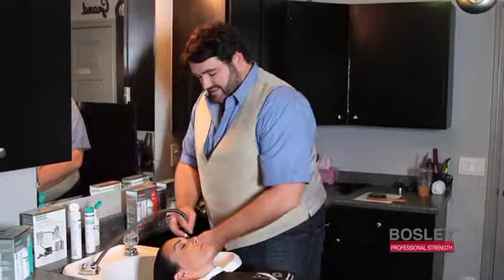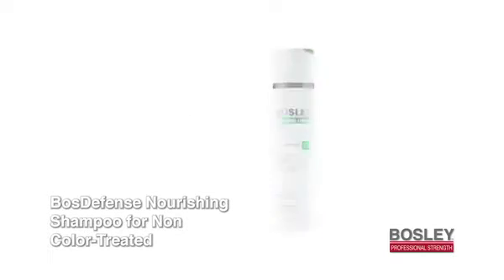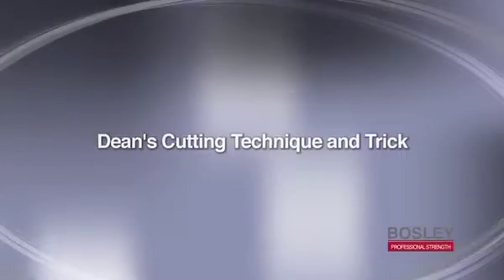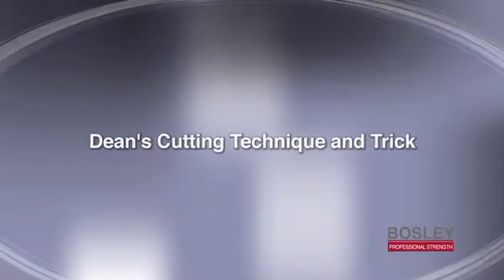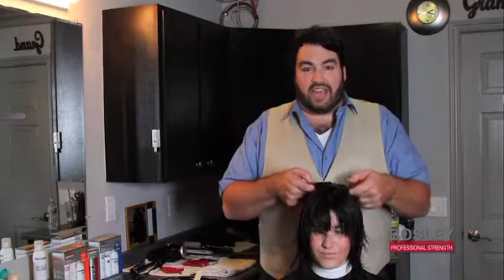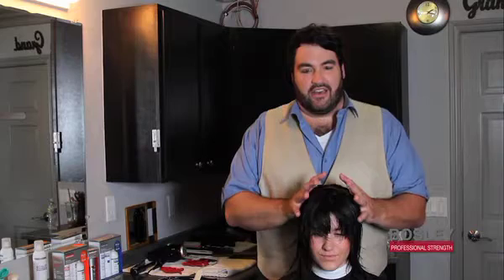When shampooing the hair, it's important to find the perfect shampoo, especially for your hair type. Bosley Professional Strength shampoo helps to remove DHT. Today I'm going to show you how to cut the hair depending on the thickness of the client's hair.